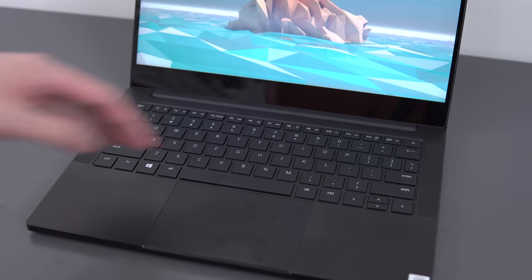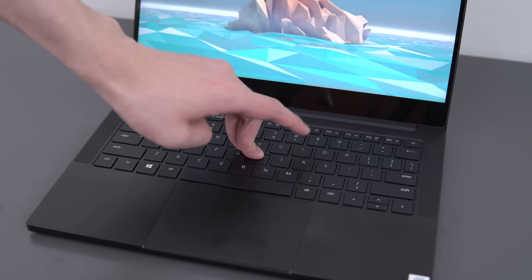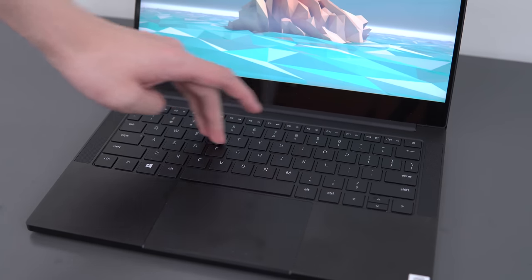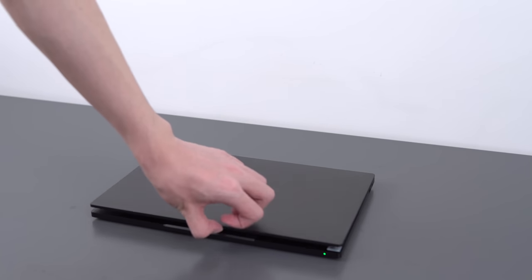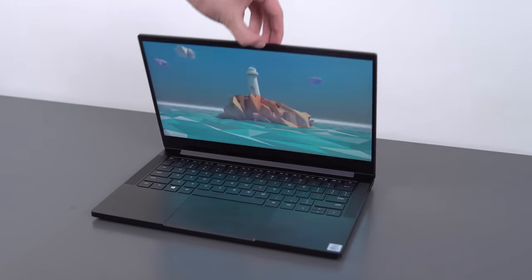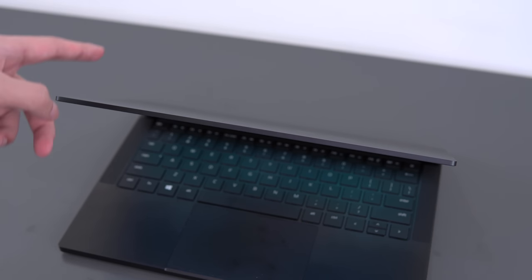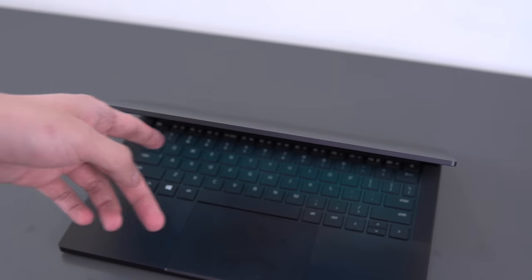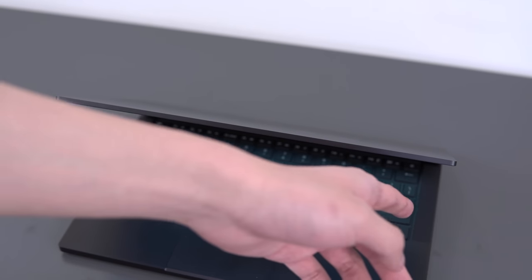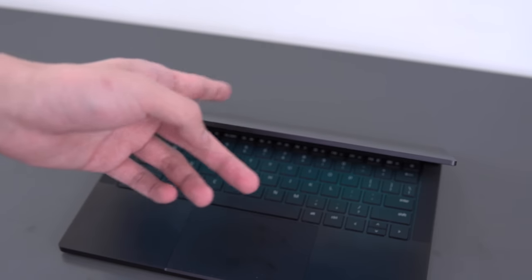In terms of strength, there's very little flex on the screen and on the keyboard deck — it's actually better than the MacBook Pro for structural rigidity, which is cool to see. The hinge can be opened with one hand and is stiff enough to completely resist moving when you tap on it half-closed. That in and of itself is already quite difficult to do, especially when you need to do it consistently across all the laptops you're selling. But it's not stiff enough to minimize screen wobble to where it's not really noticeable.